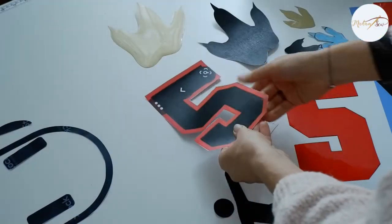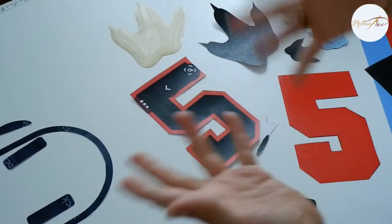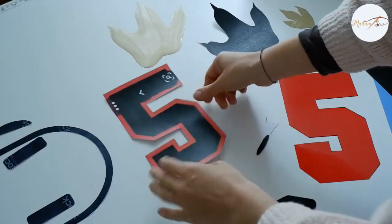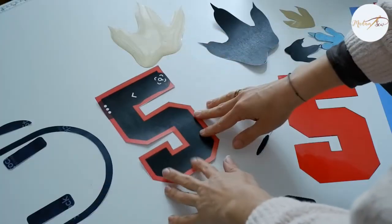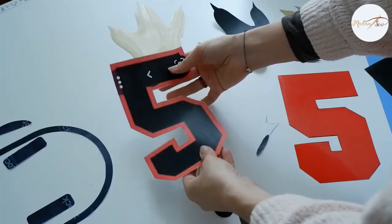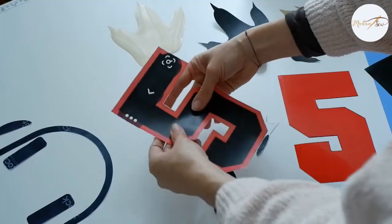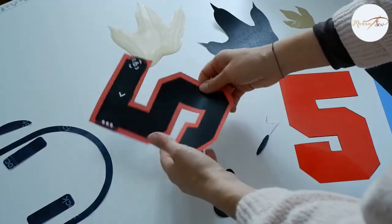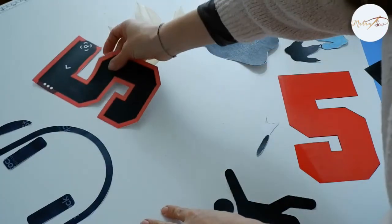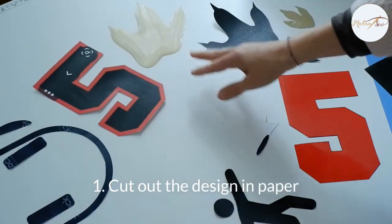Let's see what else we can do, and I'll walk you through all the steps so you can do this at home. First, you need to decide what design you're going to use and what you want. I just go on Google — if I want a letter or a number, I start looking for it, then copy and paste the design into a Word or Google Doc, print it, and then cut it out.